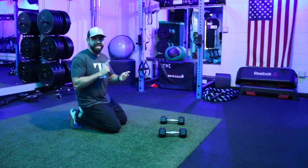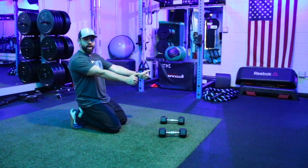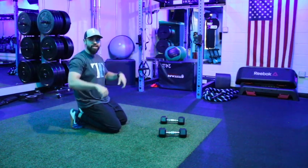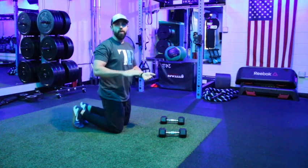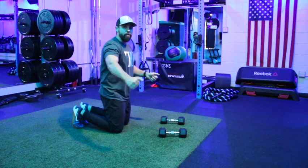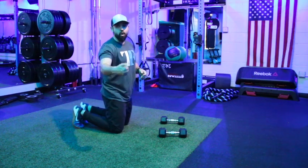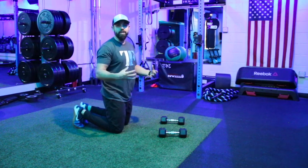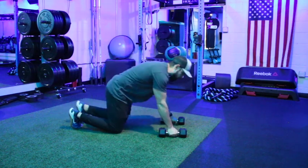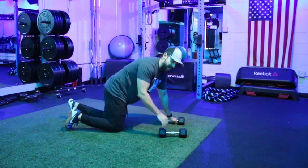The setup is almost exactly the same. Key point number one and the biggest mistake: make sure those wrists are right under the shoulders — not higher, lower, or out to the sides. We want that pressure to go directly down on those dumbbells. If the pressure is angled out to the side, there's a higher chance of rolling the wrists and rolling those dumbbells — directly underneath the shoulders, about shoulder width apart.